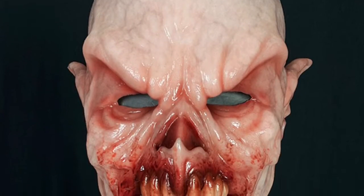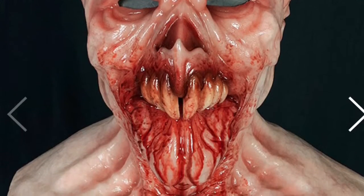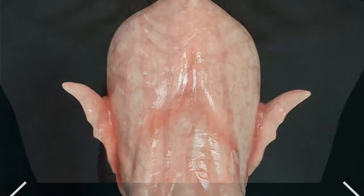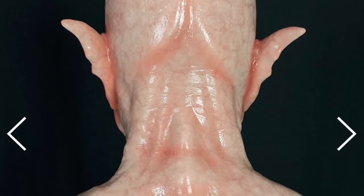Here is Baron Overbite in the translucent variant with blood. He has just drank the blood of a whole bunch of people, so his whole mouth is covered in blood and it's dripping down on his chest. And this is the back of the mask — it looks really weird because it's the translucent variant.